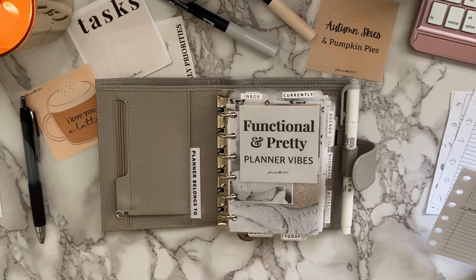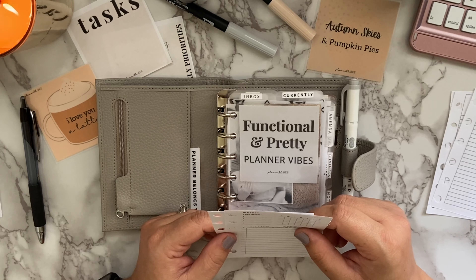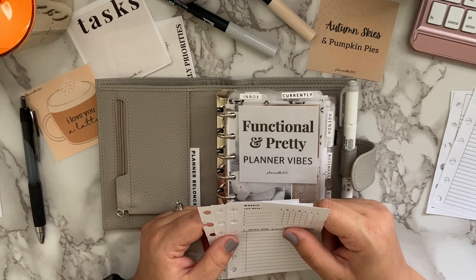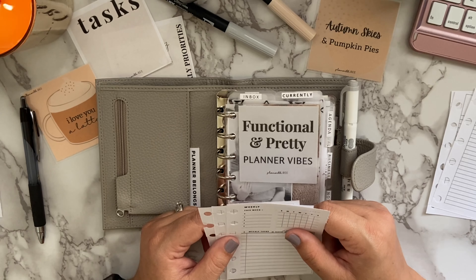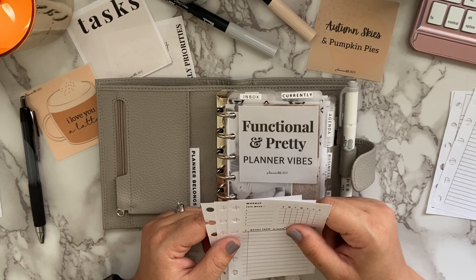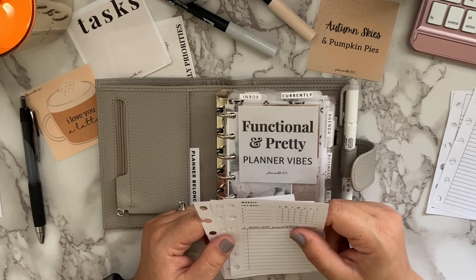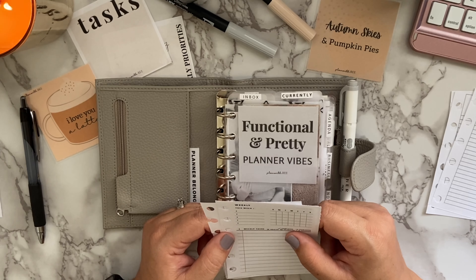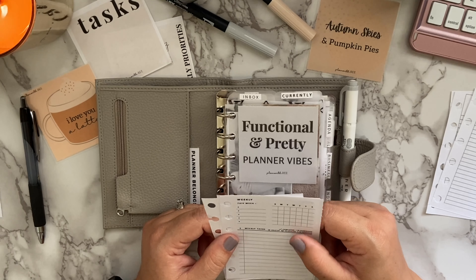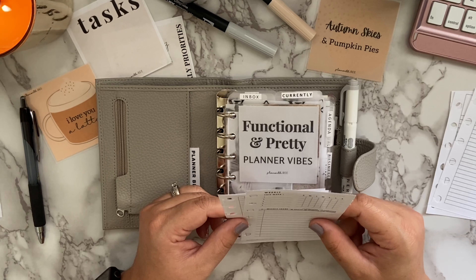The next insert I love to have is a weekly spread. There are so many different formats — week on one page up to week on seven pages. I'm personally guilty of hoarding inserts; I buy PDF versions off Etsy and planner shop sites all the time and store them in Dropbox. I love trying new inserts because it's a way to switch things up, and different inserts can be better utilized depending on what's going on that week.